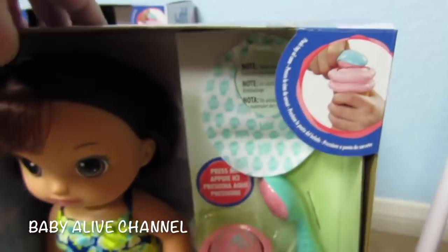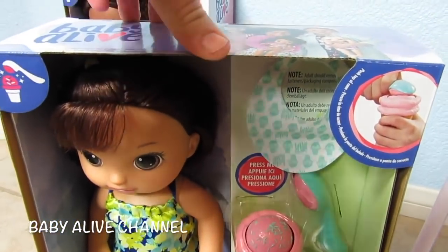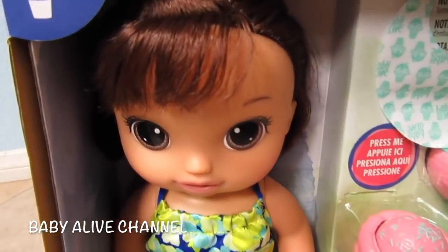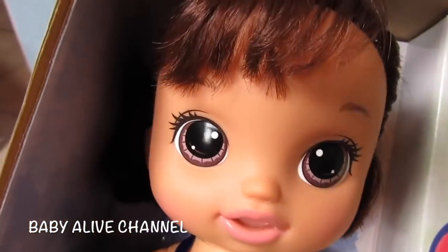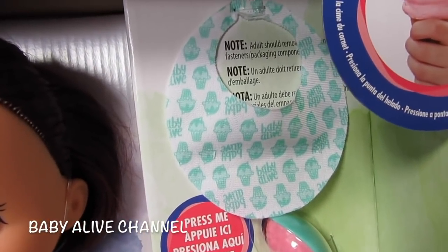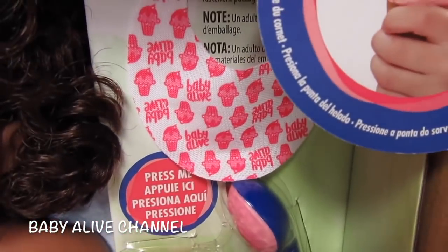Sorry if you guys can tell my voice is a little bit different — I have a little bit of a cold. Let's open the box and see what she looks like in more detail, and I need help naming her. She's so cute. Her eyes are brown and she has brown hair. Oh, I missed the bib — her bib is mint green and hers is pink.